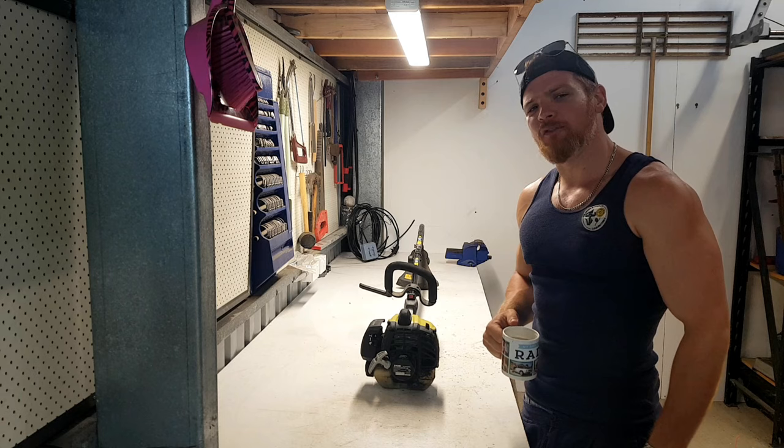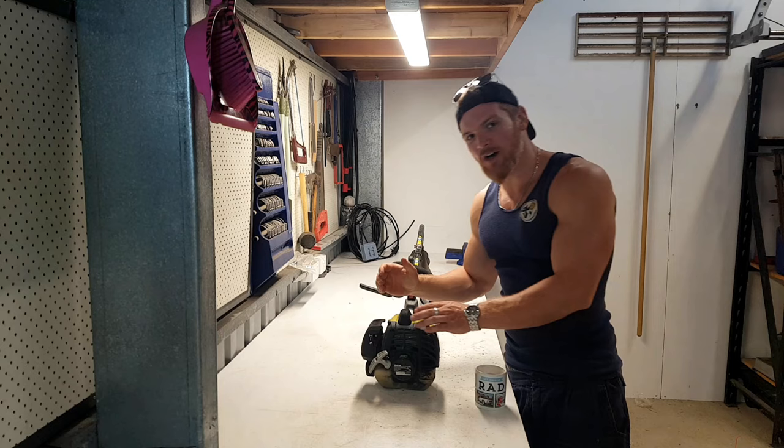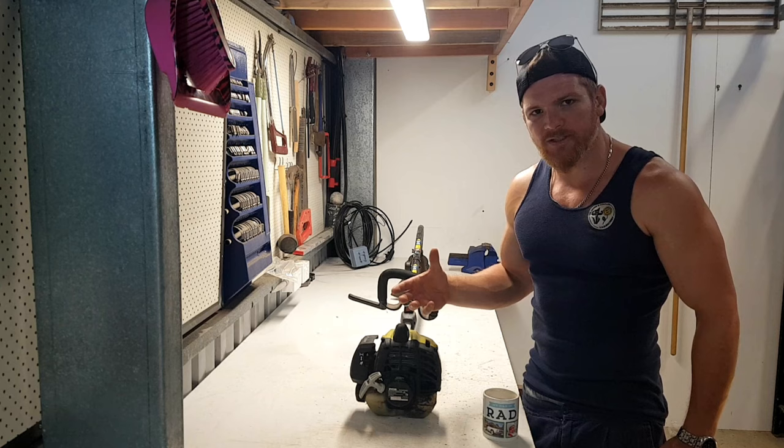Here we are down the Fortress of Solitude, the home away from home — where every bloke comes to get a little bit of peace and quiet, or where every bloke comes when he's been banished out of the house. Here's that Ryobi unit I was talking about — pinched it off the father-in-law. The last time he used it was maybe two years ago and he said it was running fine then, but it's not really starting at the moment.